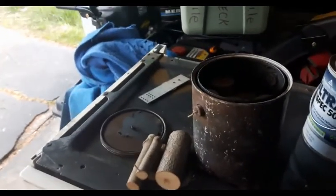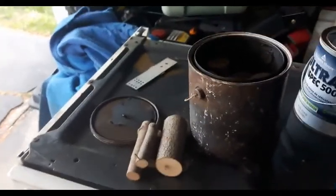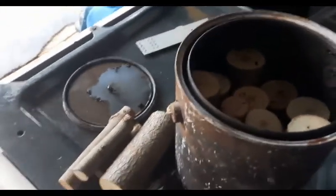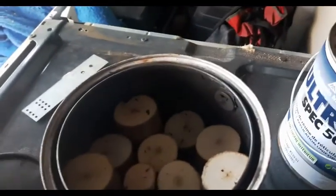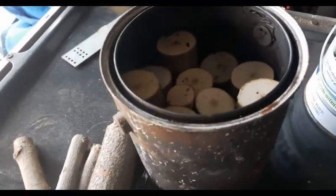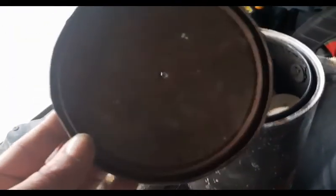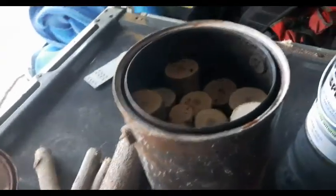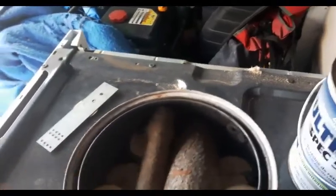Okay, so here we are today. I'm going to make a video about making some charcoal. I got a one-gallon steel paint can here — I already put some wood in there. What you have to do is take the paint can, clean it out as best you can. I've already done one batch in here. I wanted to use the one-gallon to get quite a bit of charcoal. You have to take the lid, just poke one hole in it, and load her up with sticks, twigs, whatever you can get.